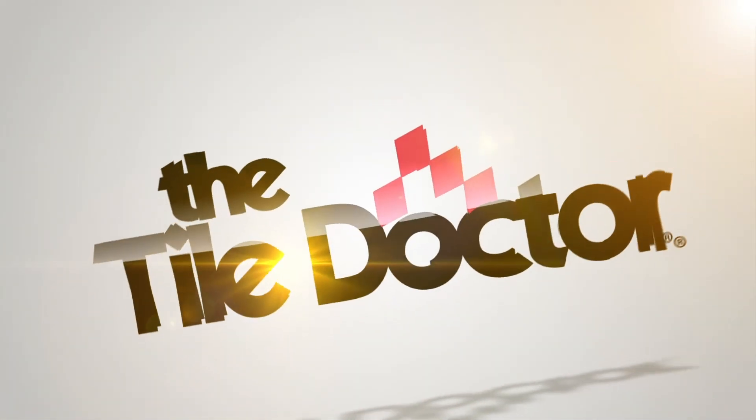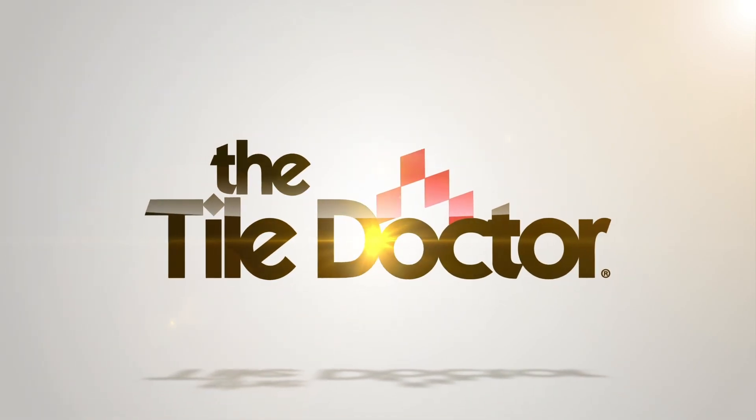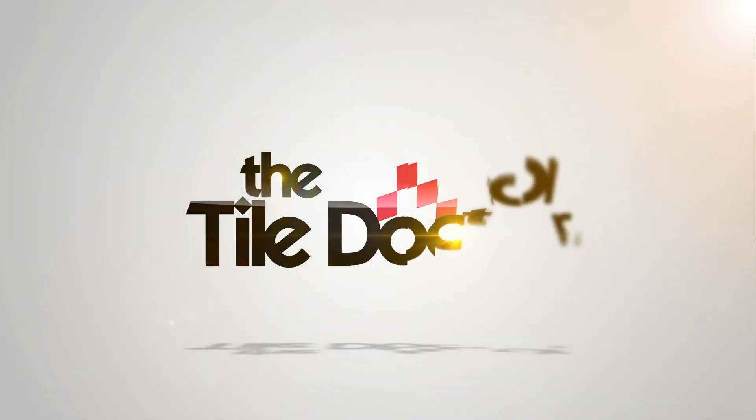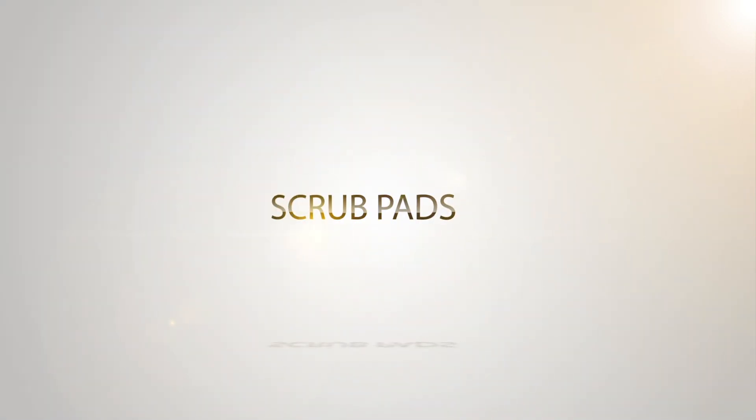These are the four colors that are the most commonly sold in the tile industry, and at Tile Doctor we have these products at a very competitive price. I'll see you in the next one.